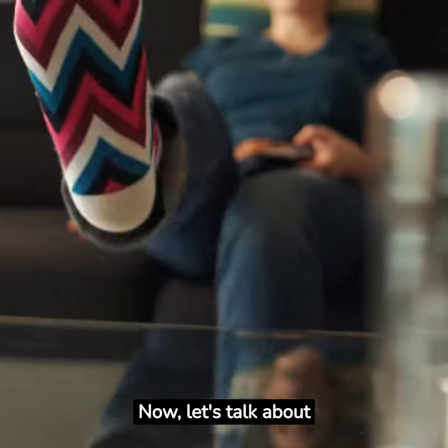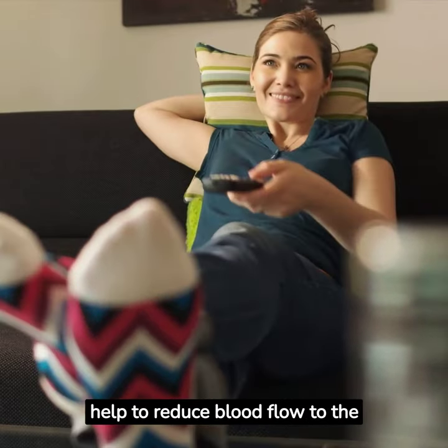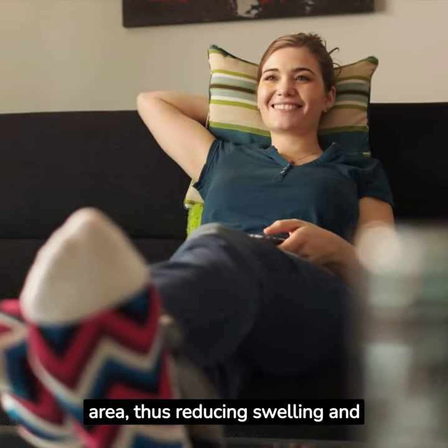Now let's talk about elevation. Prop your ankle up on a pillow. This will help to reduce blood flow to the area, thus reducing swelling and pain.